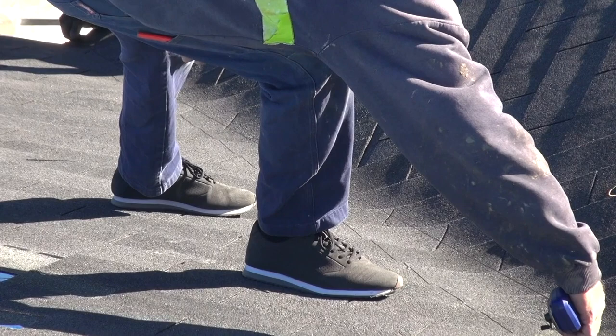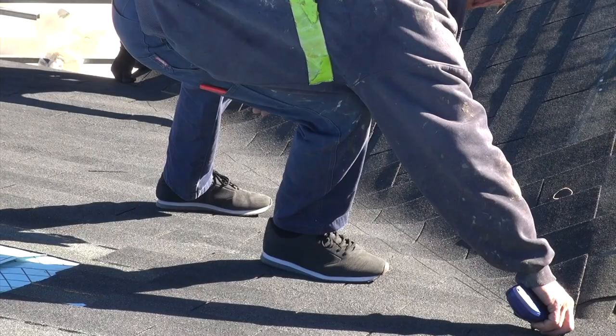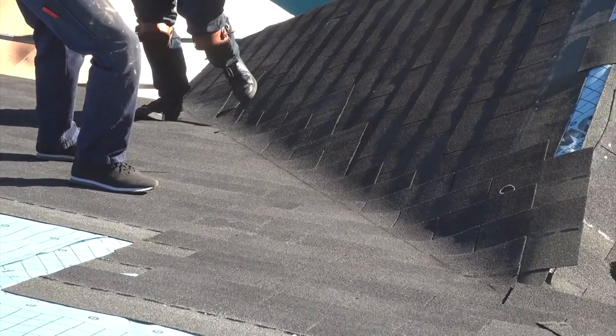You're going to want it pretty tight, and then we'll just strike it and keep the chalk line off the roof. And that's how it's done.